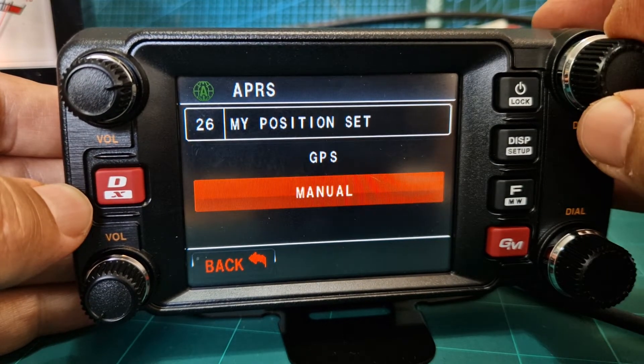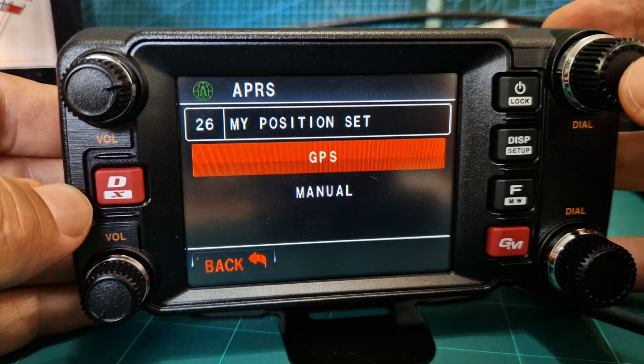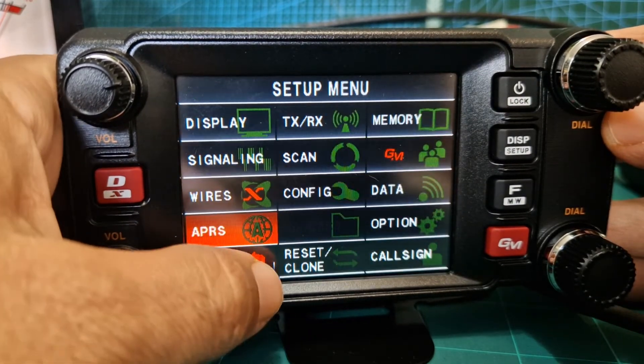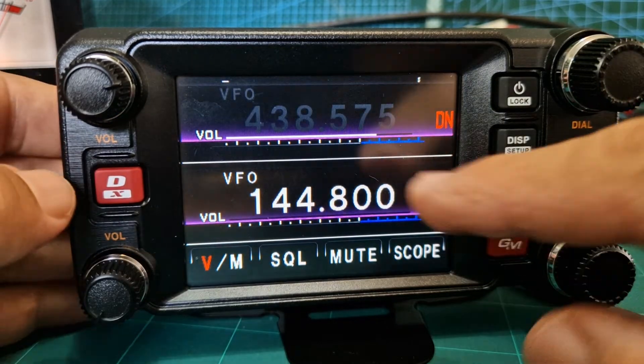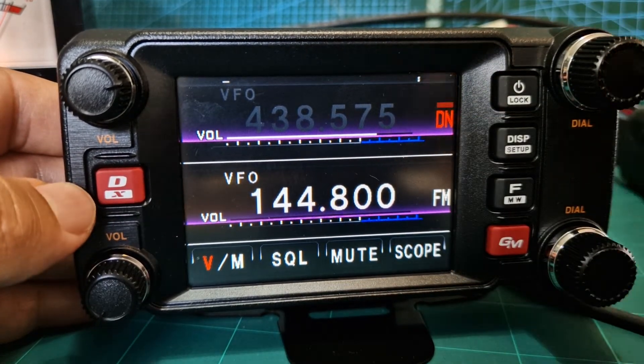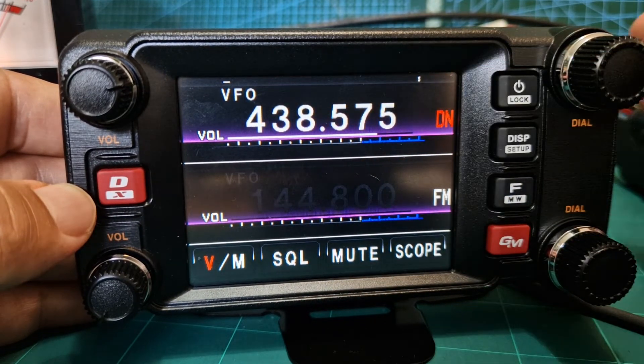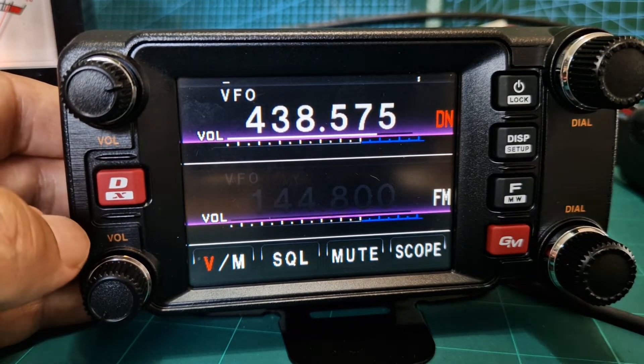Push that and then you're choosing manual or GPS. Right now just choose GPS and select it, then go back. If you get a lock, the little GPS logo will appear up at the top; if not, you just won't see anything.